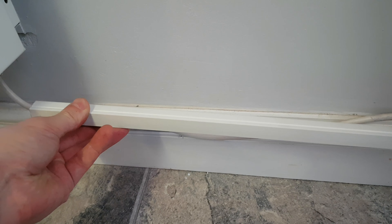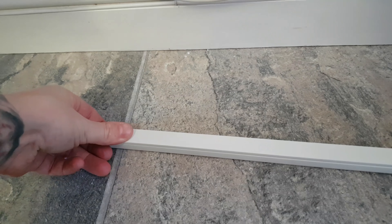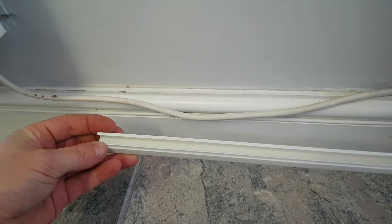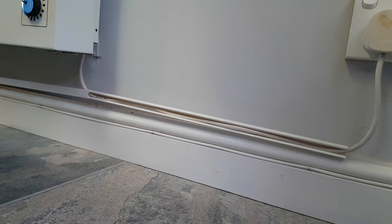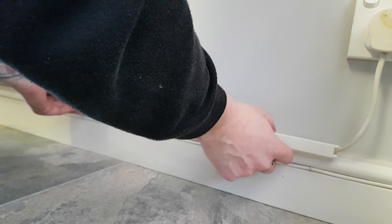So now I'm happy with the size it's been chopped down to. It's time to look at this piece of adhesive here that peels off nicely. I'm not going to take it all the way off now — I shall do it just as I actually stick it to the wall. So that's going to have the cable inside there and that's going to be stuck to the wall like that. This top piece here does actually just slide off like that.